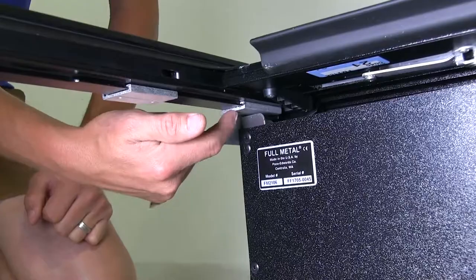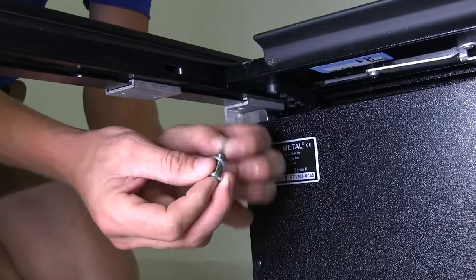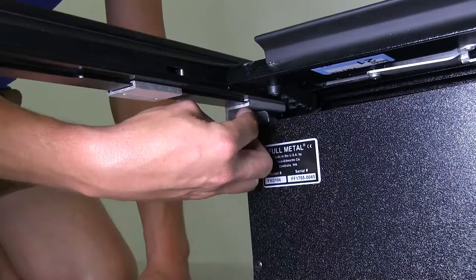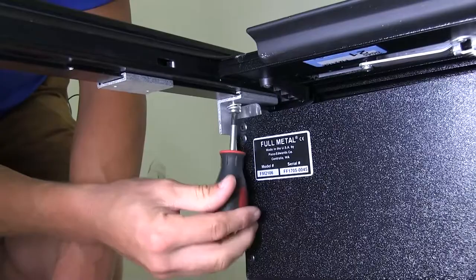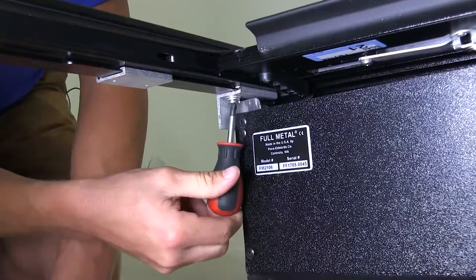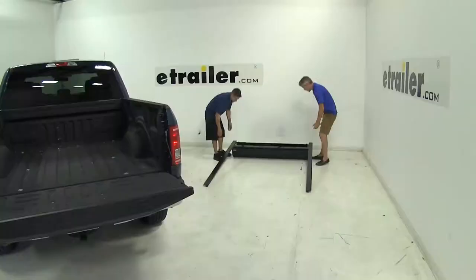Then we can take our Phillips head screw, fit it with a lock washer and a flat washer, and get that started. We can go ahead and tighten it down the rest of the way with our screwdriver. We want to be sure not to over-tighten — all we want to do is flatten out that lock washer. With this side done, we can repeat the same process on the opposite side. Then we'll grab that extra set of hands and set it in place on the back of the truck bed.